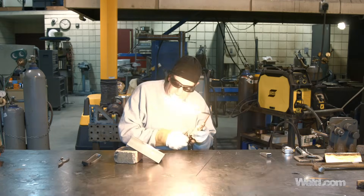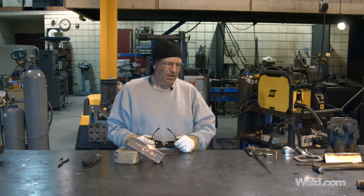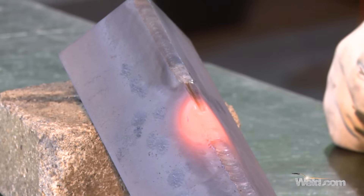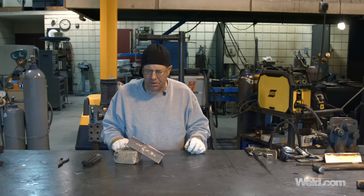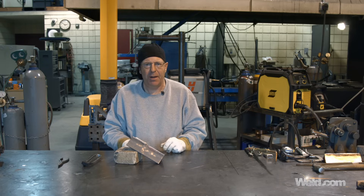We've progressed up the weld a little quicker by adding filler wire and I had a stronger flame. Man, if you want to stay warm on a cold winter day, do some gas welding — that's not bad. Super saturated with heat — let me go cool this off and I'll run a wire wheel on it real quick and we'll compare. Be right back.